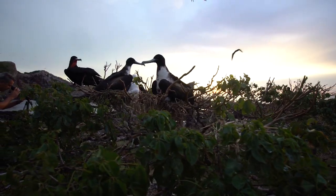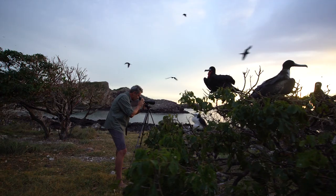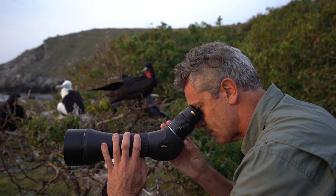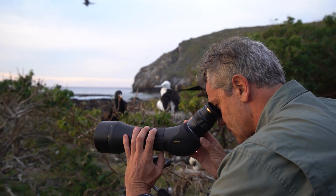One of the things about documentary filmmaking is ethics and getting too close to wildlife. What I love about a scope is that it allows you to watch animal behavior that is unaffected by our presence, because we're watching from such a good distance away. There are times when I want to get as close as possible, but other times I want to pull back and let the animals behave in a totally natural way, and this Monarch field scope offers you that.